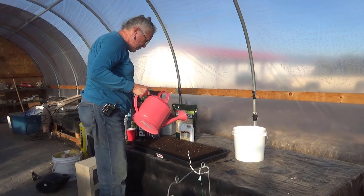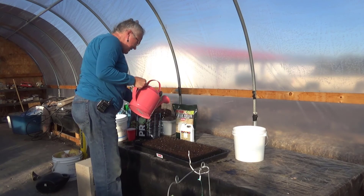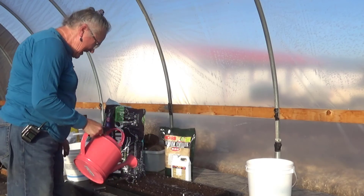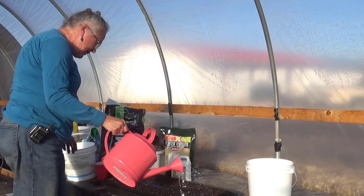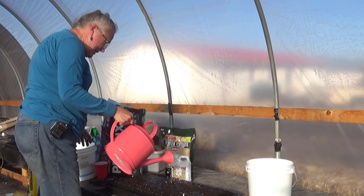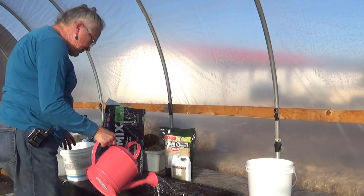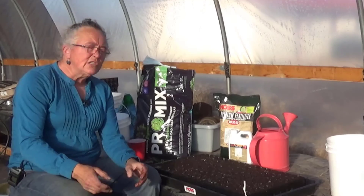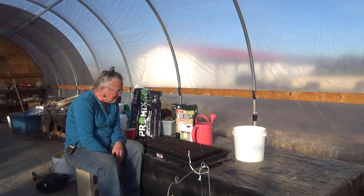I'm not thrilled with how hard this watering can falls. I'm going to find yet a different watering can — it's fine for bigger stuff, but I'm looking at getting a pressurized mister for this because I think that will do a better job. And that's all there is to it. These peas should be ready in a week — we should start seeing these guys pop up, maybe sooner. We'll see.